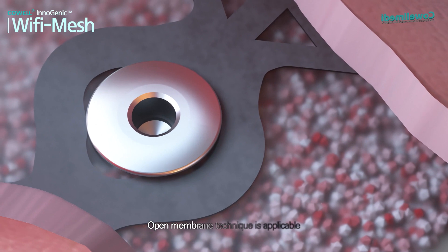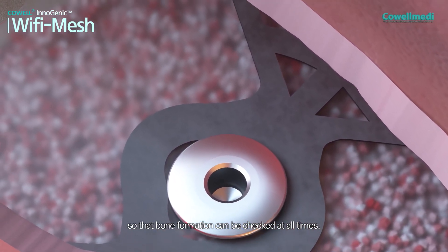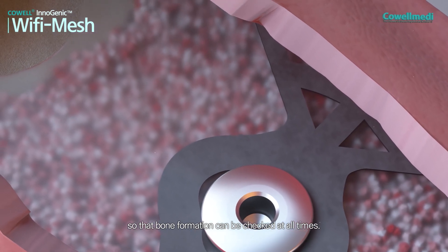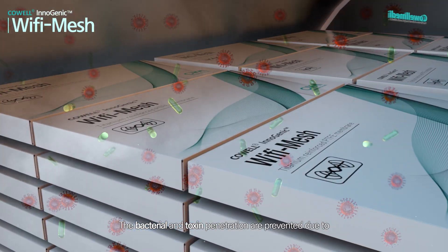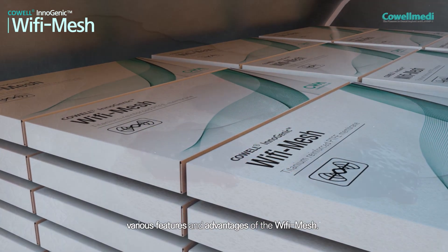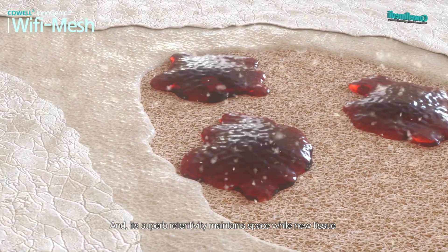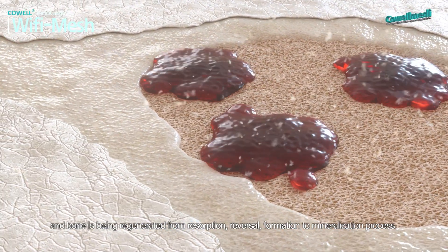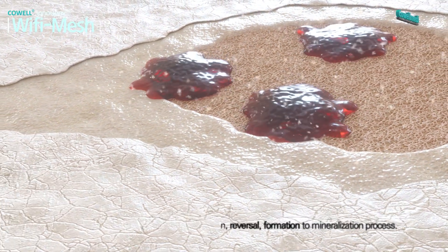Open membrane technique is applicable so that bone formation can be checked at all times. Bacterial and toxin penetration are prevented due to the various features and advantages of the Wi-Fi Mesh, and its superb retentivity maintains space while new tissue and bone is being regenerated — from resorption and reversal, through formation to mineralization.